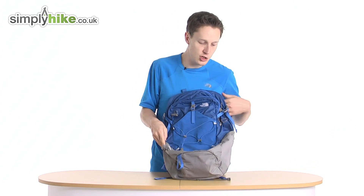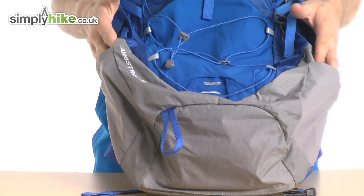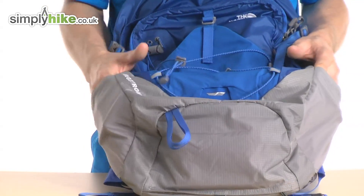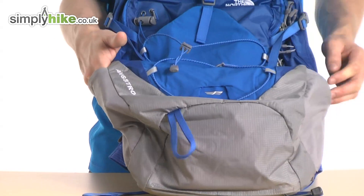You have two side pockets on this side as well, so that's for your GPS system, your water bottle or anything like that. They're nice and tight and secure so they will keep anything in there nice and secure and stop it from rattling around.